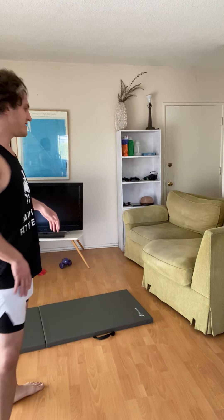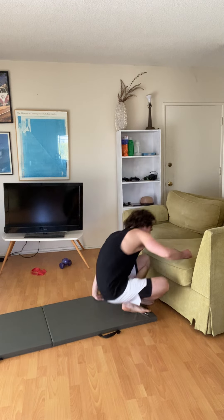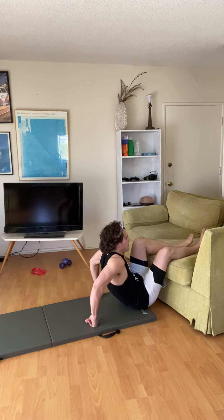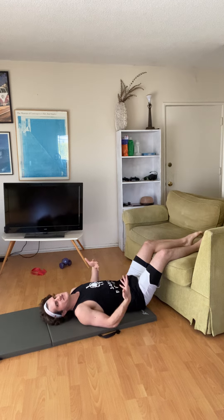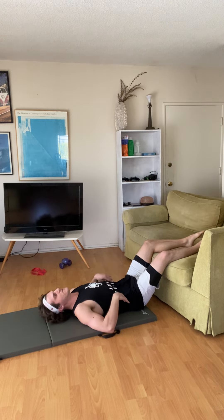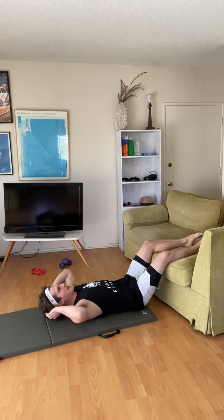You're going to lay down on the ground and put your legs on the elevated surface. This relieves the tension on your back — there's less pressure on the back. I recommend if you're doing this because of injury, you're probably not going to want to use your hands behind your head.